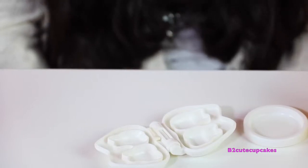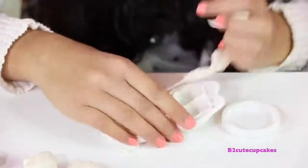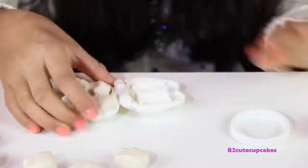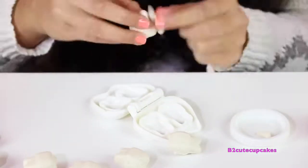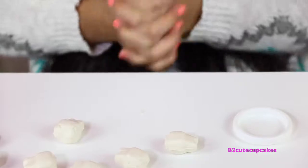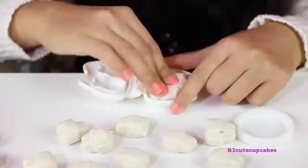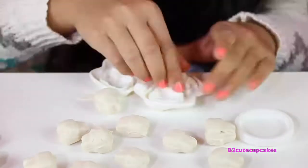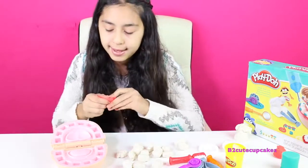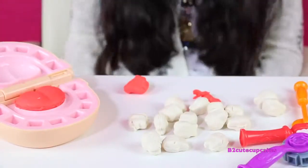We need 16 teeth so we're going to make them all. We finished all the teeth, and before we put them in, we're going to make his tongue — we're going to make his tongue red. Let's remove the excess. So there's his tongue — now it's time to put in his teeth.